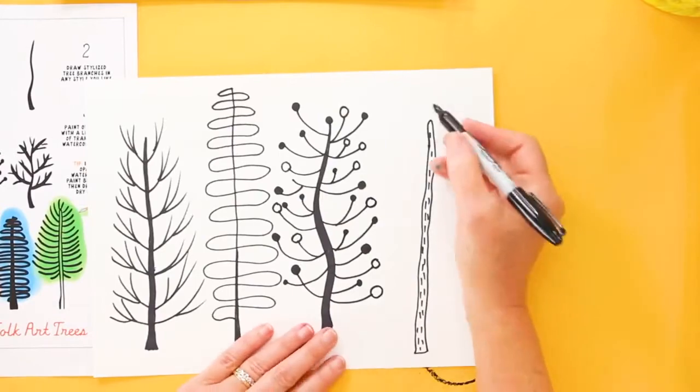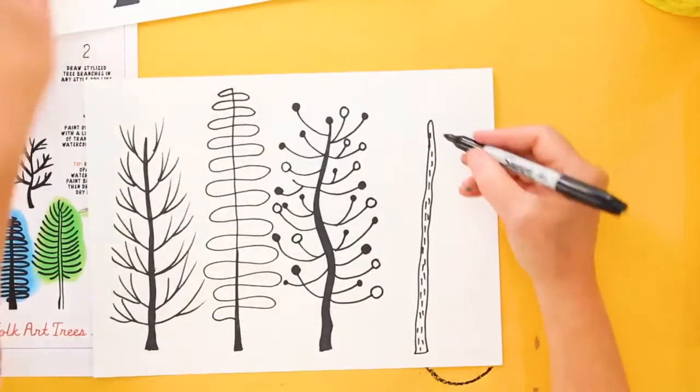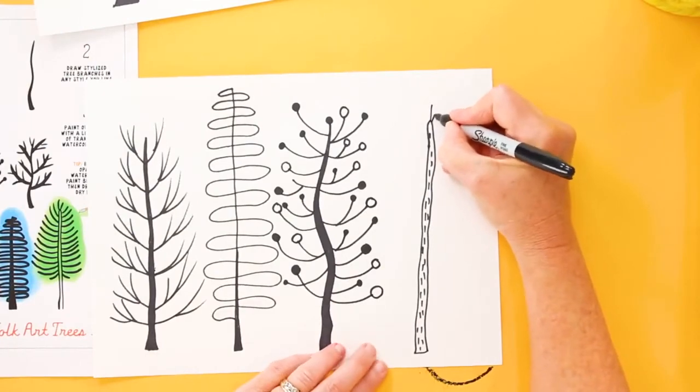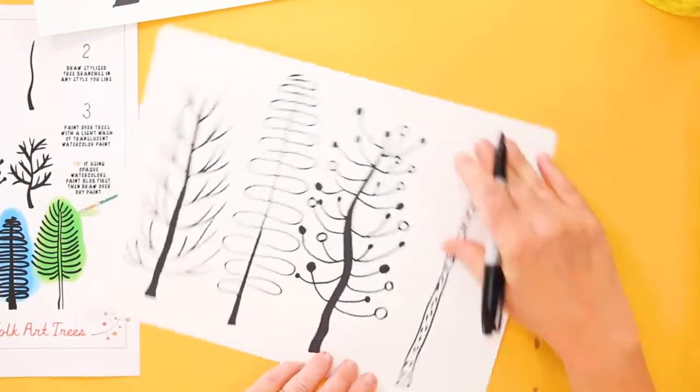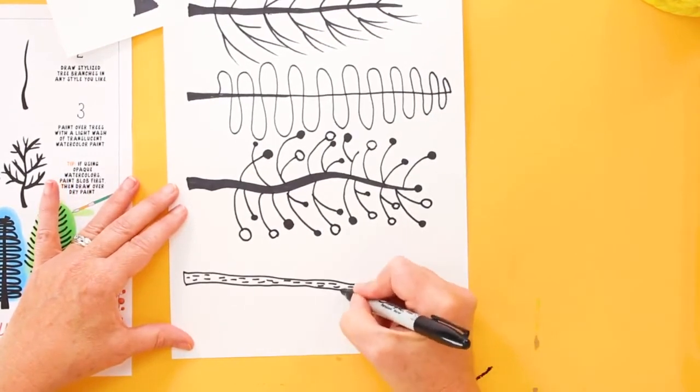For my final tree I'm going to do some straight lines, just like in this example here. I'm going to start at the top and make these lines go perpendicular to the tree. It really helps sometimes to move your paper around.